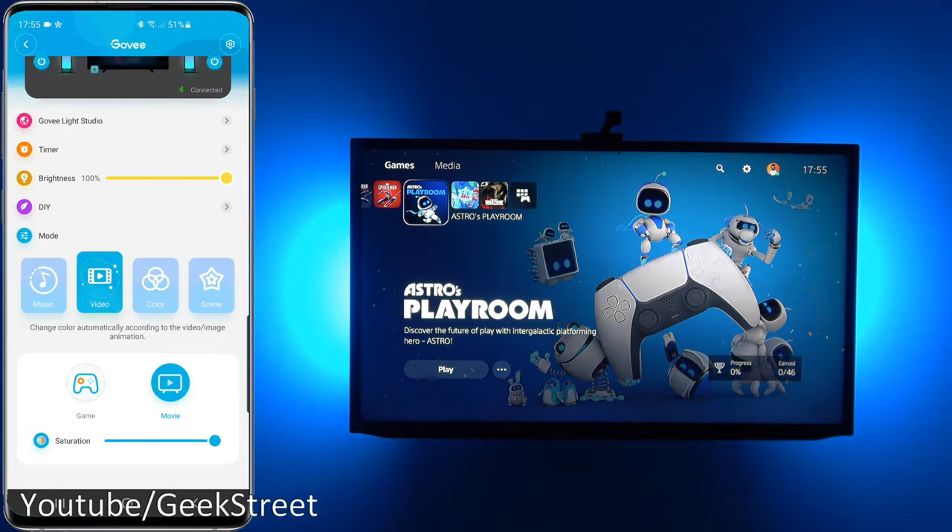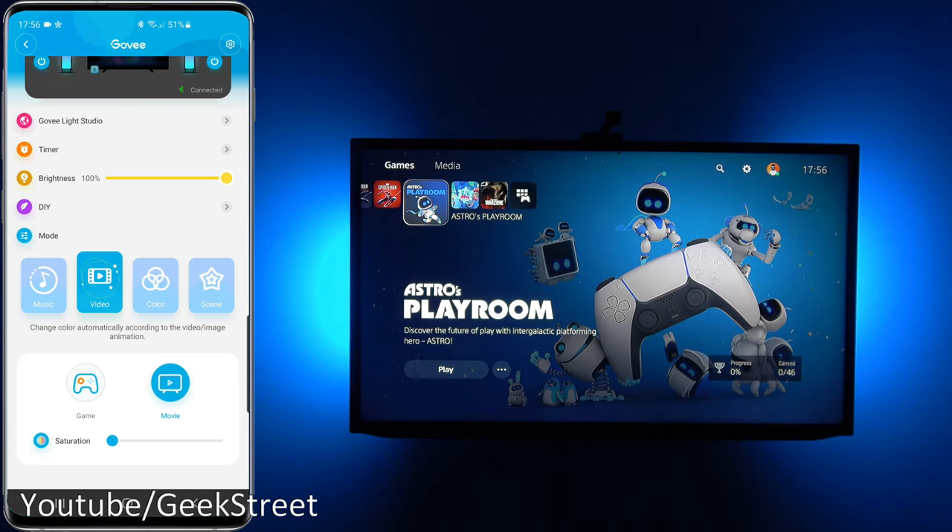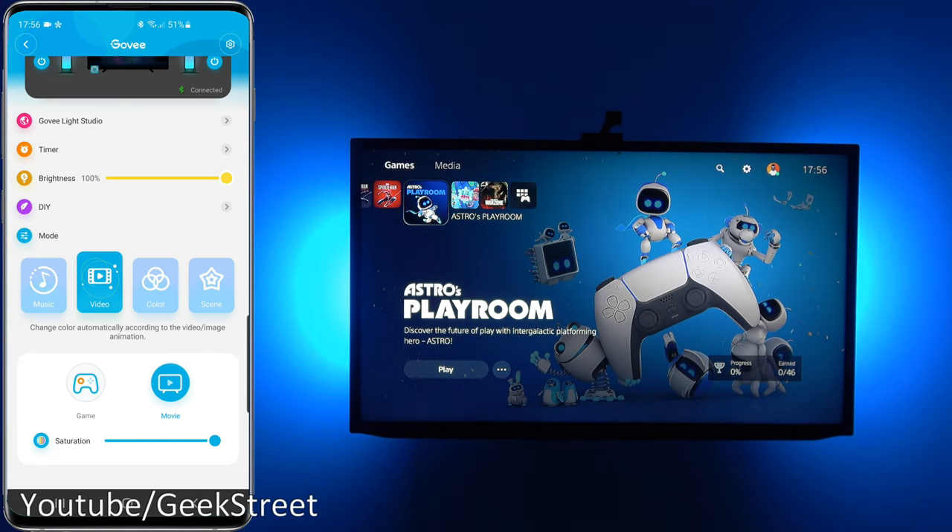In the Video section you have two options: Game mode and Movie mode. This is where the camera comes into action, processing what's on the screen. You can also adjust the saturation level — taking it down gives a more subtle effect.